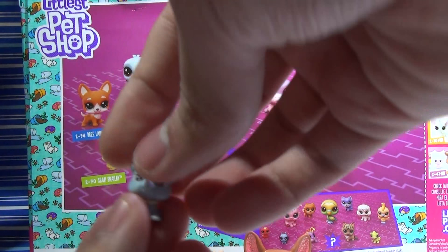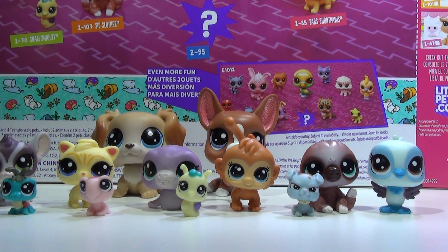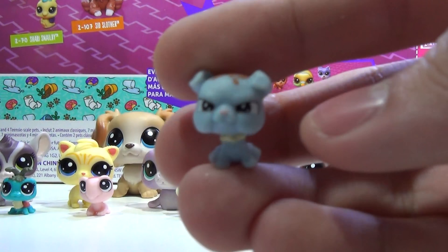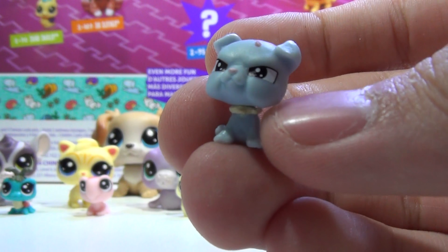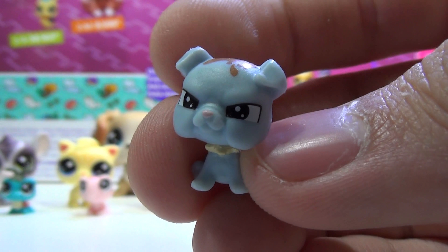I'm going to get organized and I'll see you guys back with all the pets. Welcome back! So now let's look at each pet individually. So this is the mystery one we got — it is Bullpup Scrapper — and it is absolutely adorable. Look how angry it is, it's just not happy.